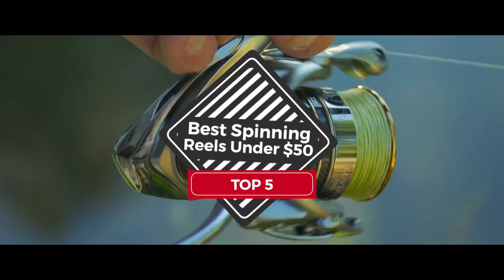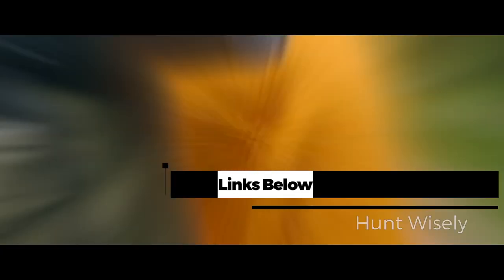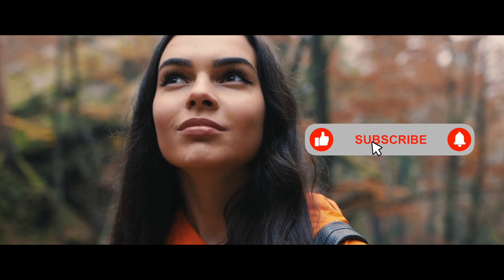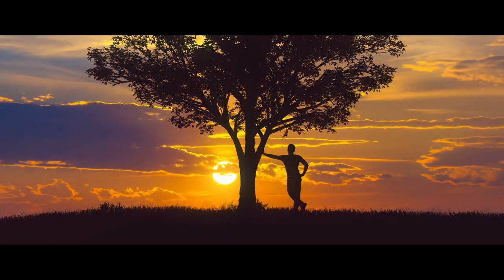There you have it — our top 5 best spinning reels under $50 on the market. Check out the links in the description below for detailed information and latest pricing. If you thought this video was helpful, please smash that like button and consider subscribing. If you didn't, let me know why in the comments below. Thanks for watching, and I'll see you in the next video.